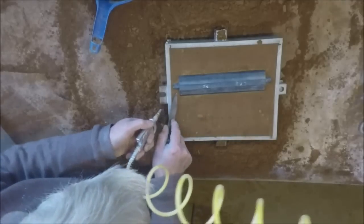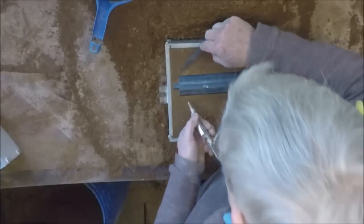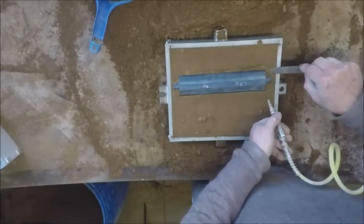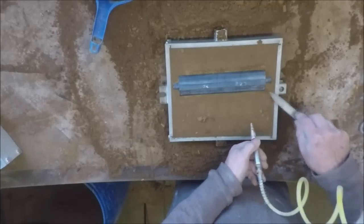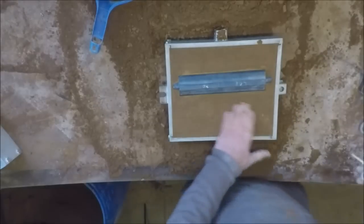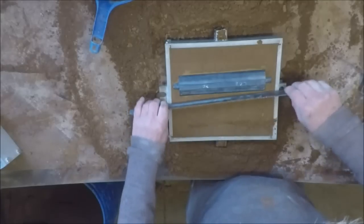That looks a little more like it — I might have it on the parting line now, or a lot closer, I hope. This end still looks a bit deep for some reason, I don't quite know why. I can see why — it's not quite cut down there. Yeah, that's better.